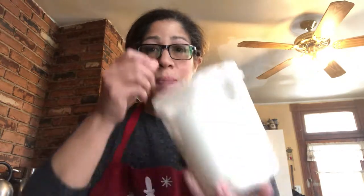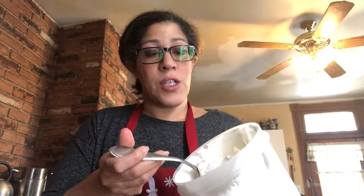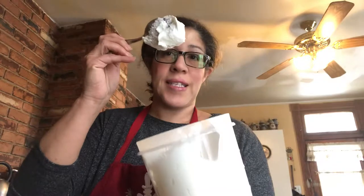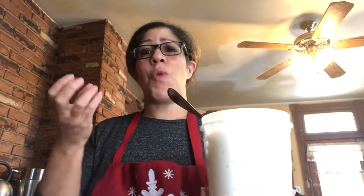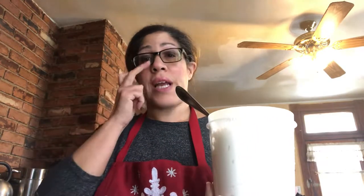Let's say you start off with something like this — see how it barely comes off? That's what they call a glue consistency. You can use it for gingerbread houses, and it's how I make the roses on the flowers, because you want something that's strong and sturdy and dries really quickly.